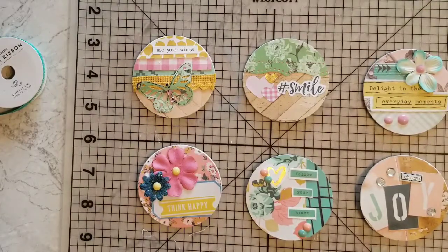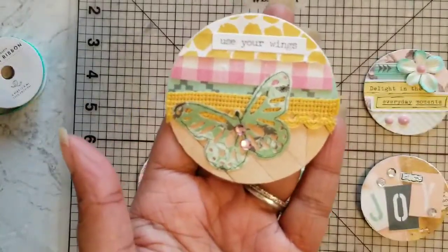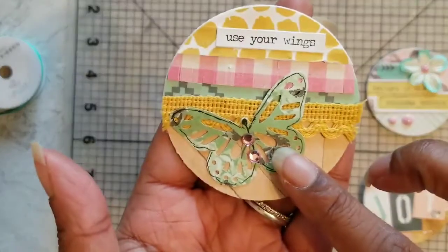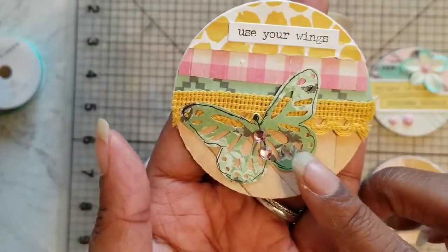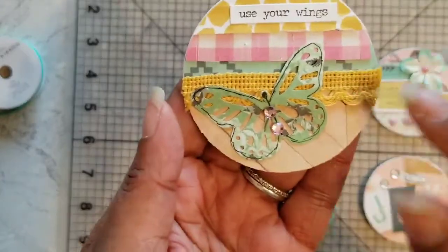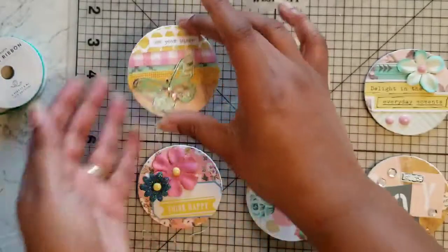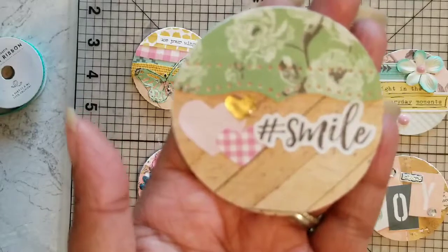I promised I would come back and share the coins I made for the swap. For this first coin, I used the Tim Holtz Small Talk sentiment 'Use Your Wings.' The paper I cut the butterfly out of is from the Maggie Holmes Bloom collection. I added some bling from my stash and some fabric ribbon, and all the other papers are from the Gather collection.